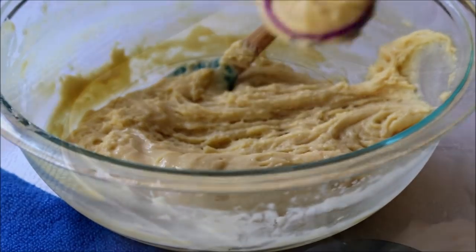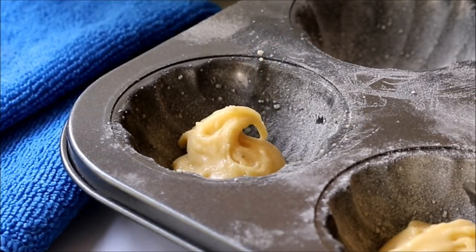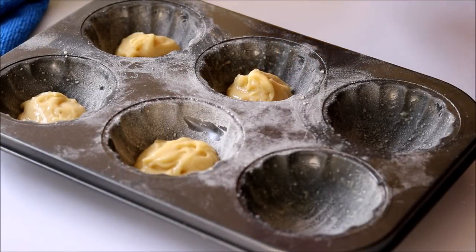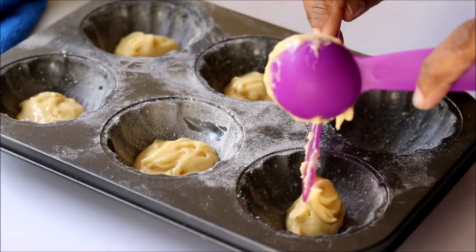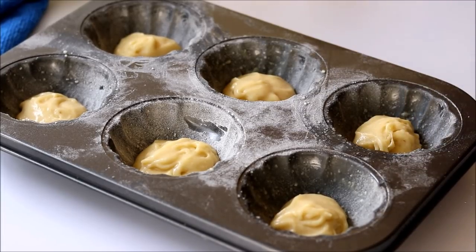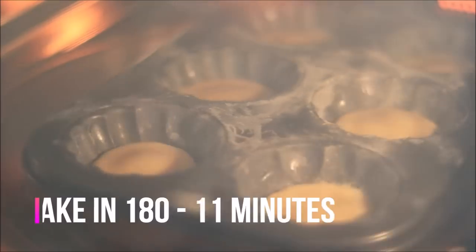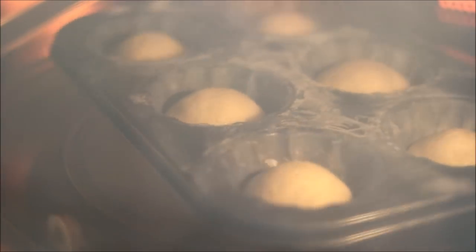Once you add the batter into the baking tray, you don't have to level it or spread it — it will spread on its own and get into the shape of the cake. Now it's ready to be baked. Keep it in the microwave oven and bake in a 180-degree preheated oven for 11 minutes.